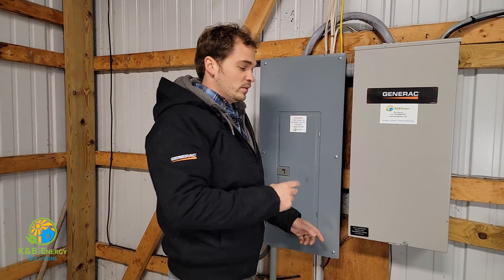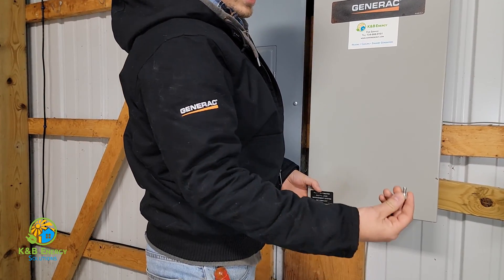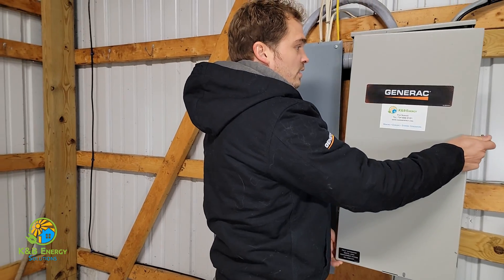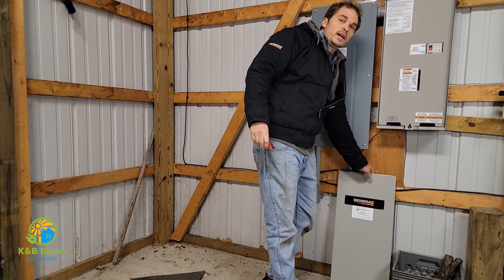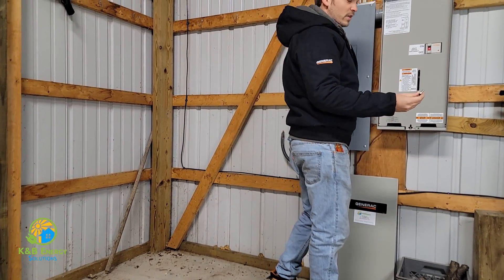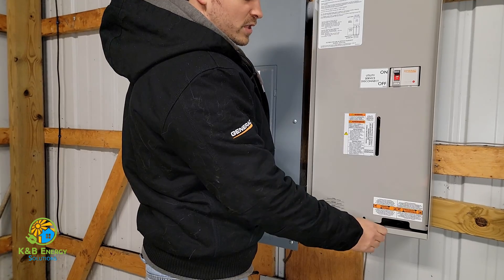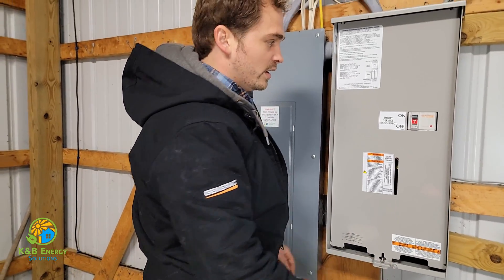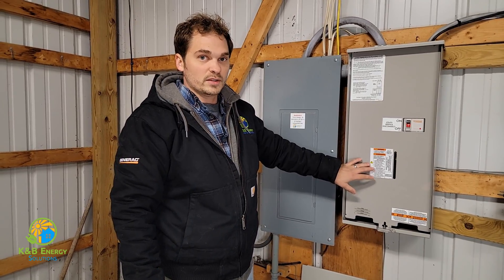Let me open this up and show you what this is. Down here you have a thumb screw — just spin this off, open the panel, and it just lifts off like so. Put it to the side, make sure it's safe, and always put the thumb screw back in its spot so you don't lose it. This is the inside cover of the transfer switch.